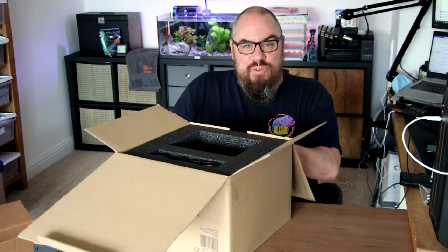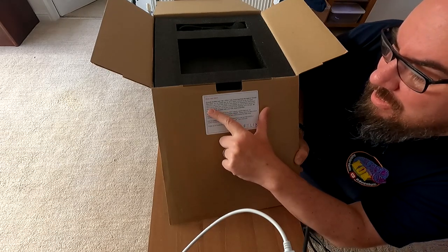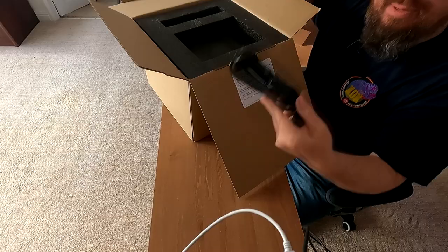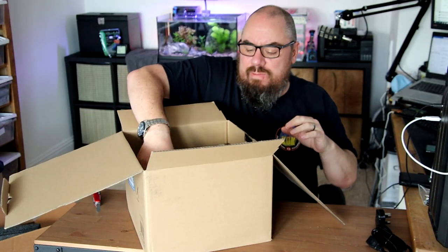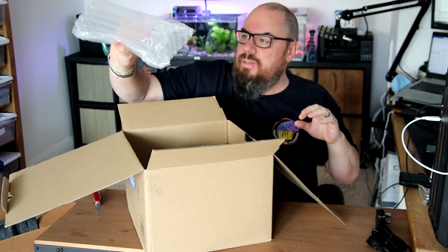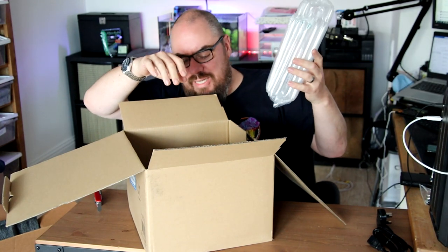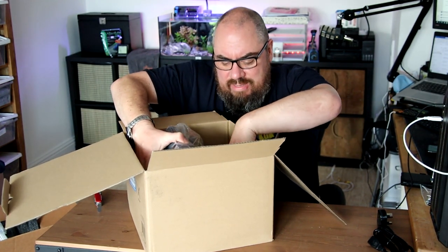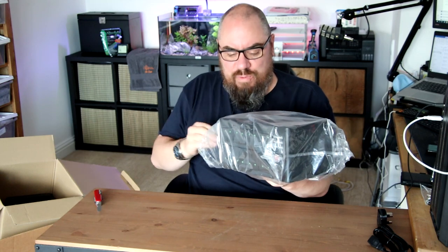So we open it up. There's a little notice: 'Please download the latest Smart app from the Apple or Google Play store.' That's nice and prominent — you can't miss it when you open the box. We've got a power lead, really good extruded foam-type packaging, and some empty packaging where the camera and probes would be if they were shipped. They've just sent me the actual control unit, since I can use the camera and probes from my initial device.